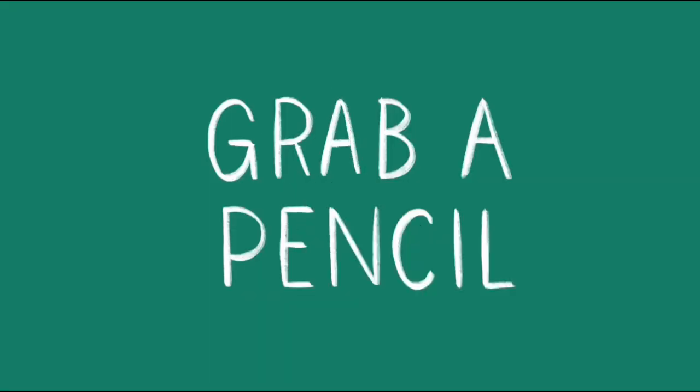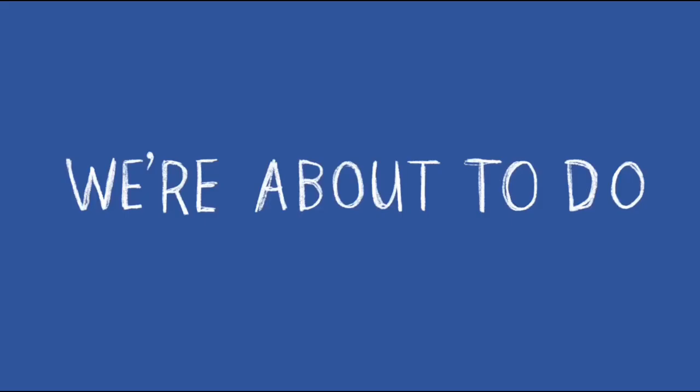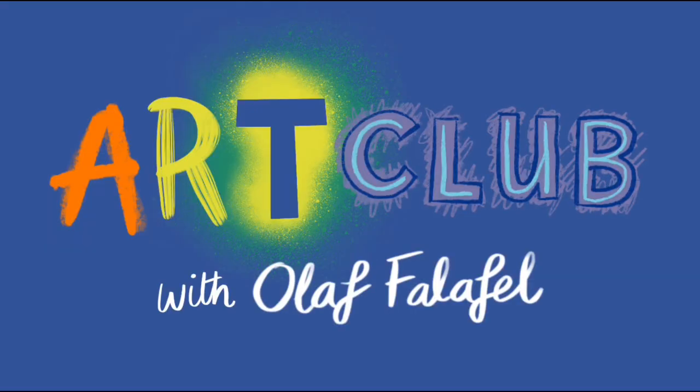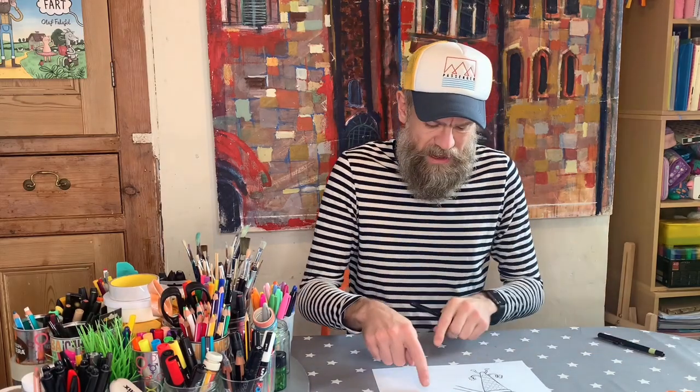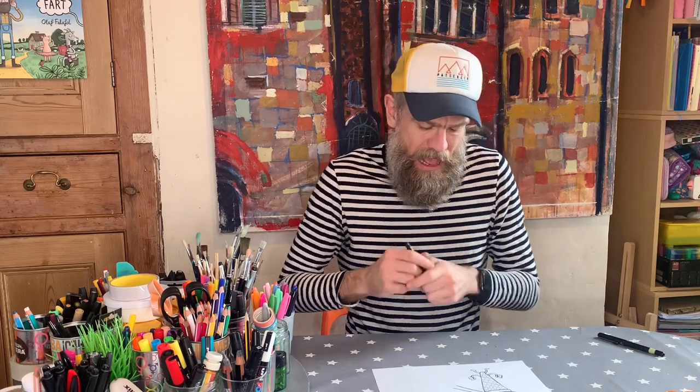Grab a pencil, grab a brush, we're about to do Art Club! Right, you may remember right at the beginning of the show we drew a laser ice cream and there was a laser shooting out of his eye — it was going to be destroying the food that you hate the most. So now I want you to think of the food you hate the most and we're going to draw that here. I actually quite like lots and lots of food. If I had to say a food I'm not particularly keen on, it would be tinned tuna. So I'm going to draw a can of tuna with a little face on it, and the laser eye is going to be shooting it.